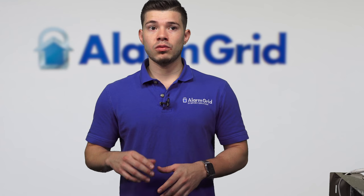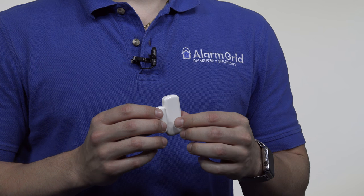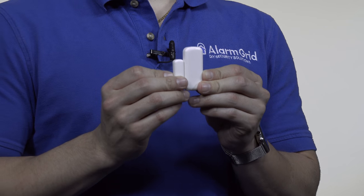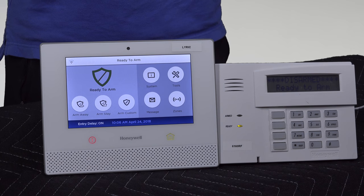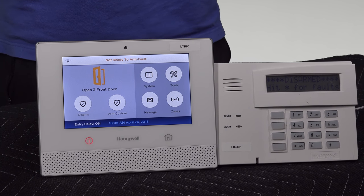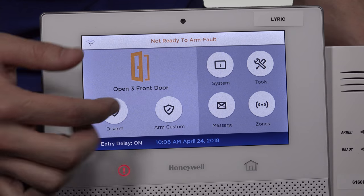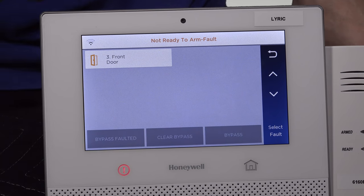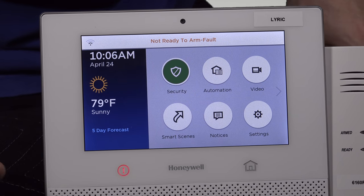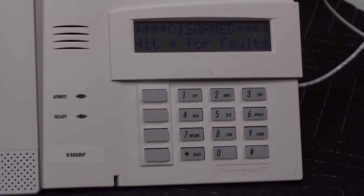Typically, a tamper has to do with the actual cover of the sensor. For today's demonstration, I'm going to be using a 5800 Mini, which is a wireless sensor. Right now both systems should be ready to arm — I have the sensor learned into both panels. When I move the magnet away from the sensor, it should say fault. On the wired panel I have this programmed into zone 9; on the Lyric controller I have it programmed into zone 3. If we look at the Lyric, it'll say not ready to arm. If we go to zones, it'll show us what zone is faulted, which is zone 3, the front door. And if you look at the wired keypad, the ready light is not on, which means it's not ready to arm, usually meaning there's a fault.